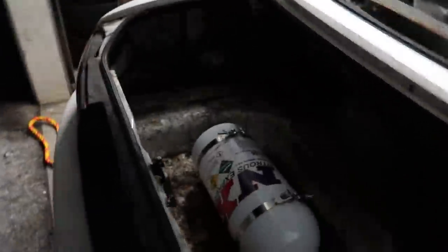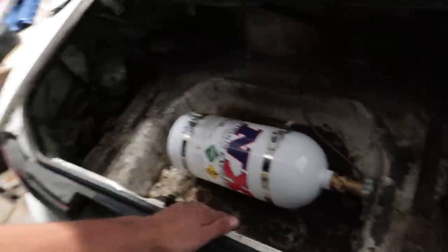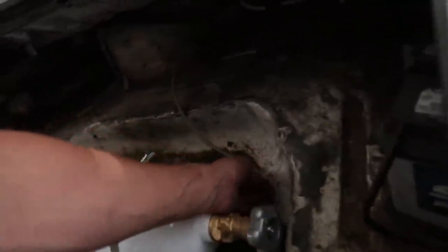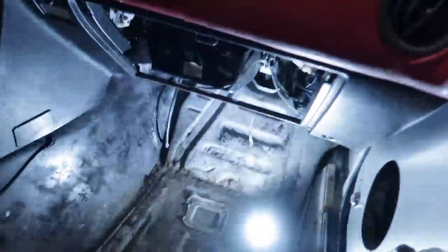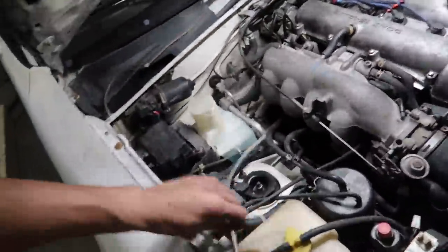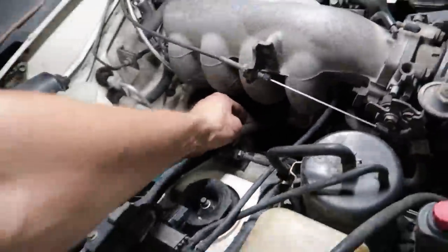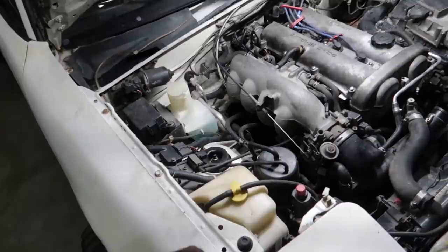The bottle is now mounted in the trunk — nice and secure. We've got the line tied up and run through the car, along the floor next to the passenger seat, behind where the ECU is, and then up into the engine bay. The next thing we need to do is tap into the high-pressure fuel line and put our little T-piece in there, which then goes to the solenoid — this little fitting changes it to AN.